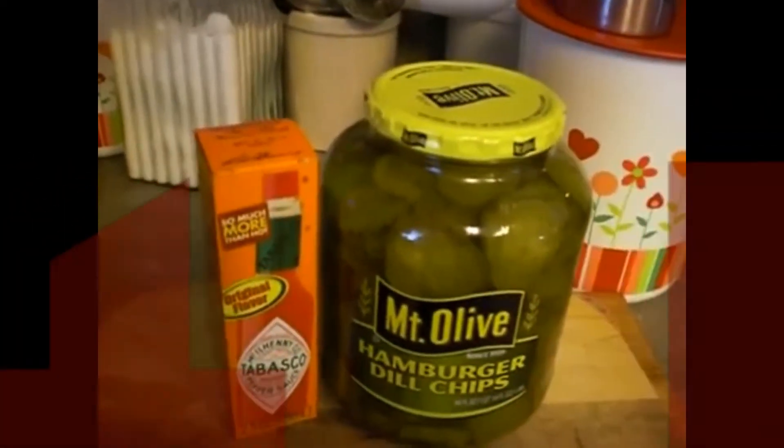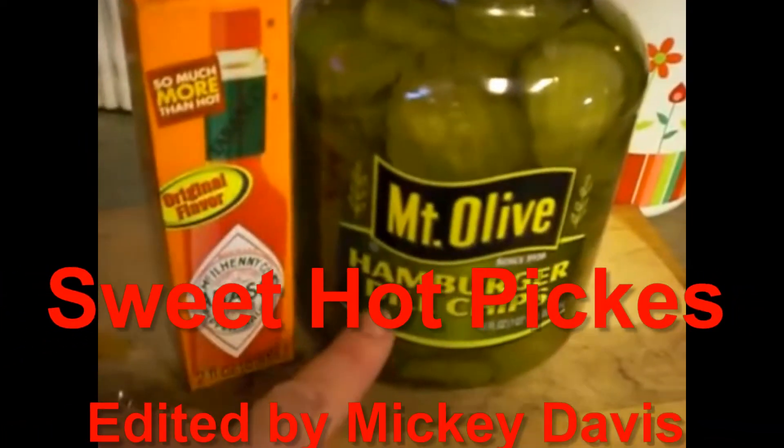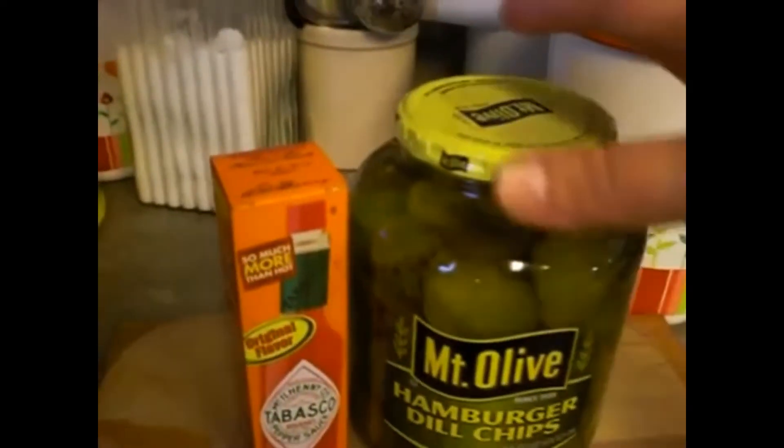I'm going to show y'all a really quick refrigerator pickle recipe. They're hot, spicy, and sweet, and they're made with hamburger dill chips — just your basic hamburger dill slices. You're going to need a jar of that. I normally make it in a one-gallon pickle jar.